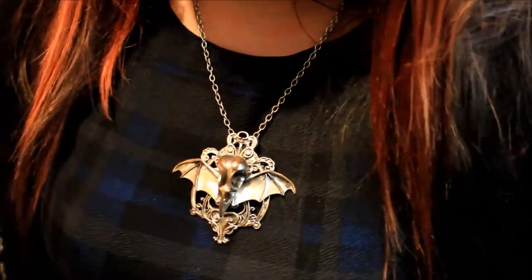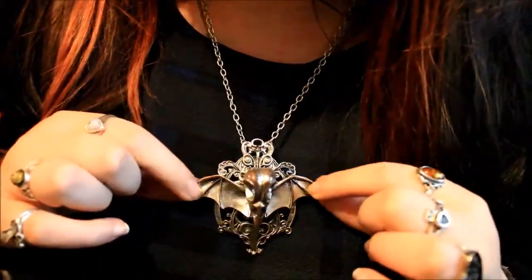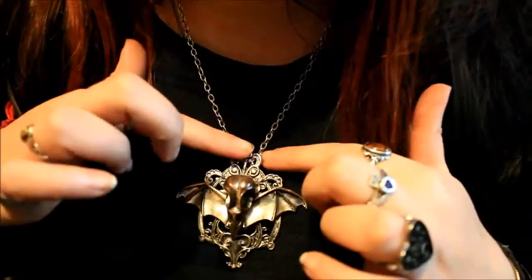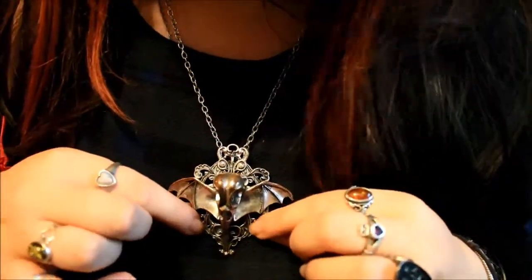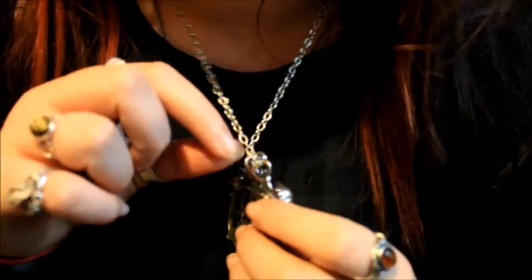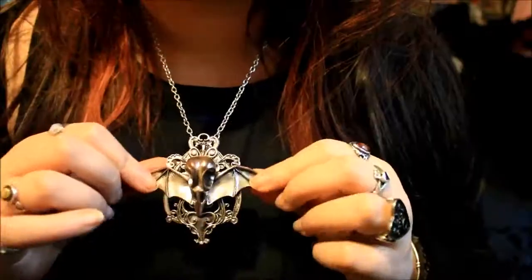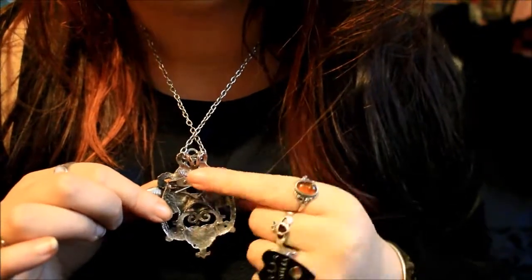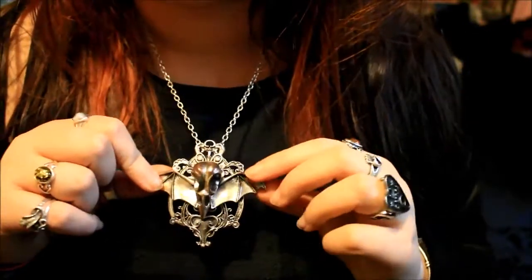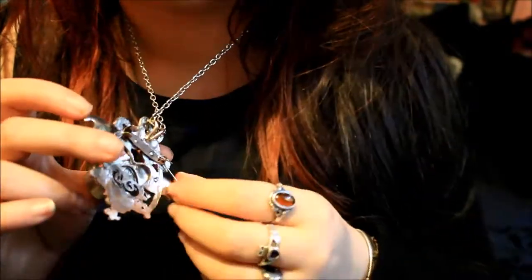So this is one necklace which I have done a quick review for before, but I thought I'd go into a little bit more detail. This was called Raven Funeral. It has a raven skull at the front, behind it has these bat wings, and then it has this nice sort of Victorian frame. I have the chain on the longer setting, but I also like to remove the chain and put a black cord through and wear it a bit higher, more like a choker. On the back of this pendant it also has a safety pin which means it can also be used as a brooch if you remove the chain. The only thing I found with this design is sometimes this comes undone while you're wearing it as a necklace and it ends up stabbing you in the chest.